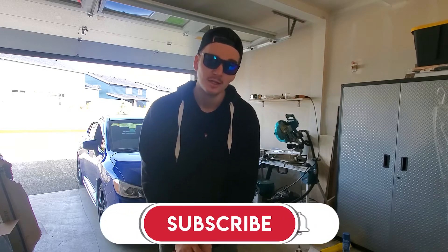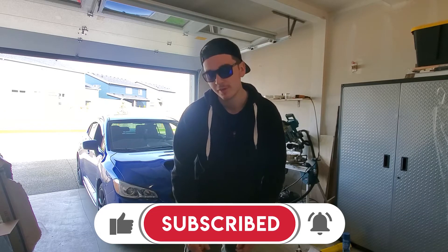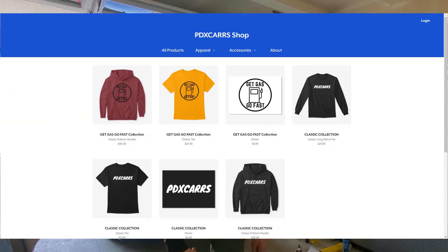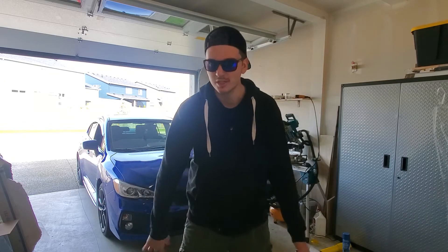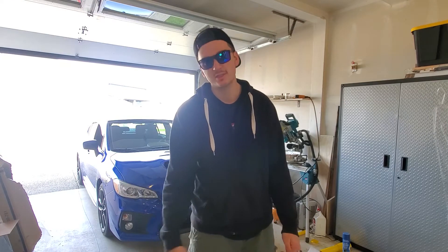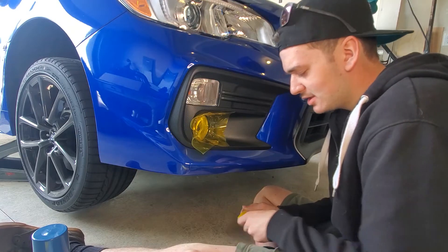Quick interruption — if you're not subscribed please subscribe, it really helps us out. Go ahead and hit the like button too. I also have merch down below, still working on some new designs mainly focused towards the WRX — it's a big change going from the Volkswagen GTI to the WRX. Really appreciate you guys checking out the merch link below.